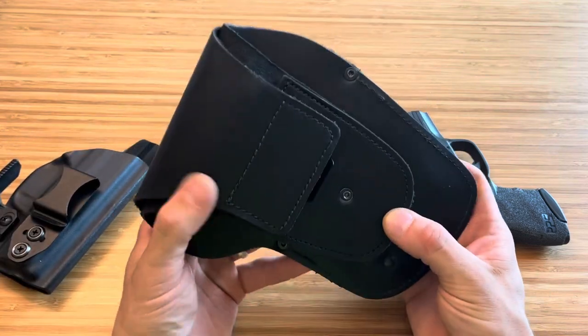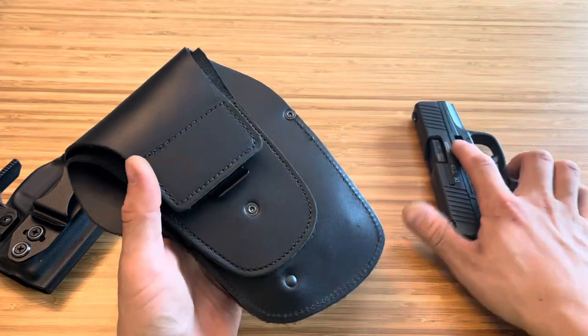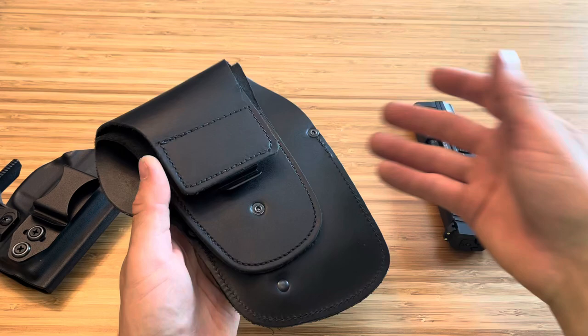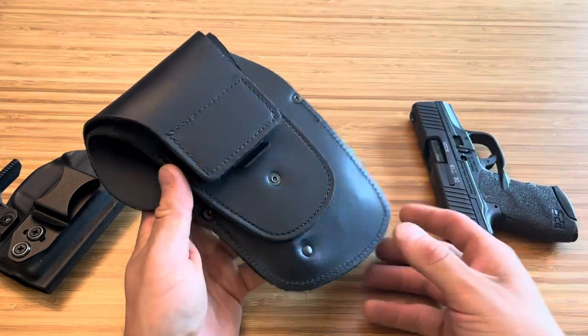Basically, you go on their website and you select roughly which firearm you have, and it's a holster sized for multiple firearms. You can put a Glock 43 in here, you can put other single stacks — probably an XDS, a Shield, and so on.